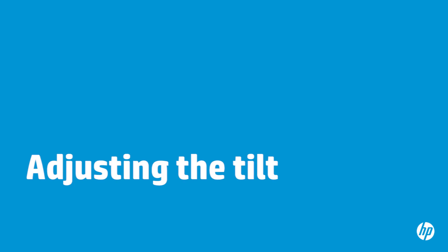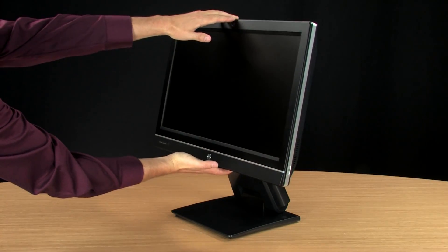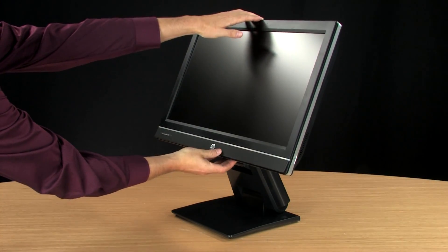You can set your computer at a comfortable angle by adjusting the tilt. To tilt the computer, hold the top and bottom and push to adjust the computer until the tilt is where you want it.